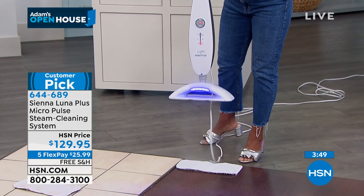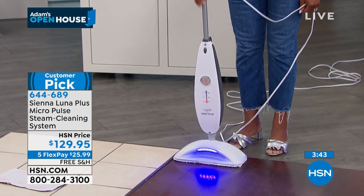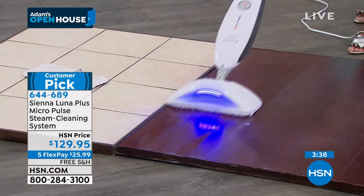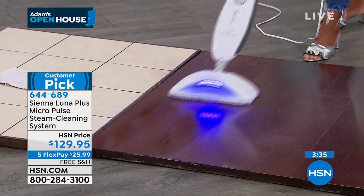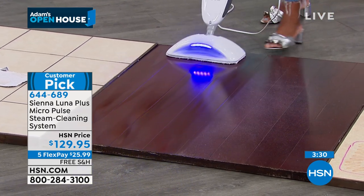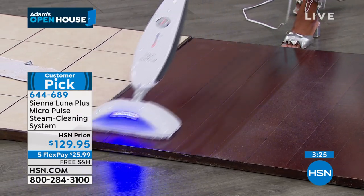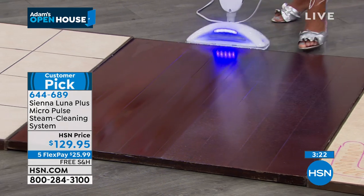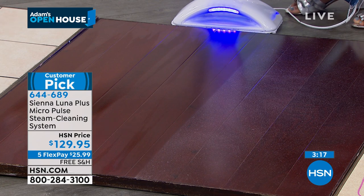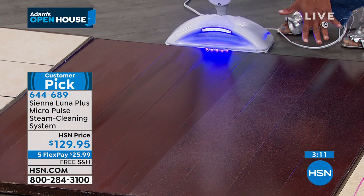Now I'm going to drop this down to the dust level — you're going to see a marked difference. It's almost like a whisper of steam, as I like to say. Because this works on all sealed floors, and when it comes to your hardwoods, you're not really interested in hearing about moisture. But with steam, with Sienna Luna, it has three steam levels: the dust mode, the mop mode, and the scrub mode. In just a couple of passes you are able to see — wow, I was able to dust my hardwoods. The steam with each pass completely evaporated.